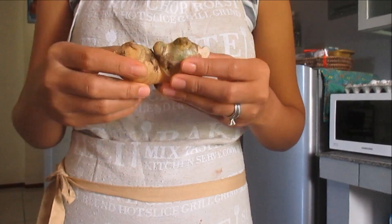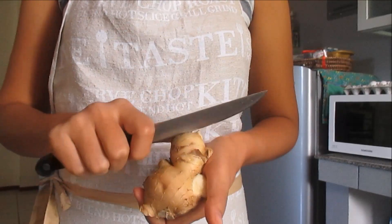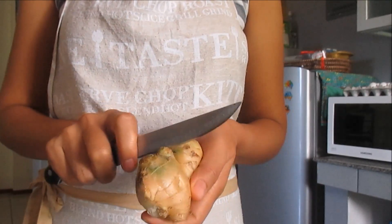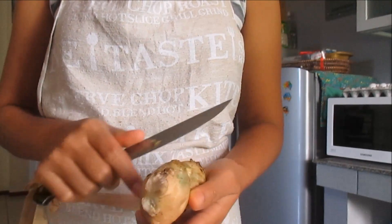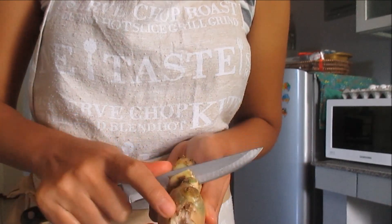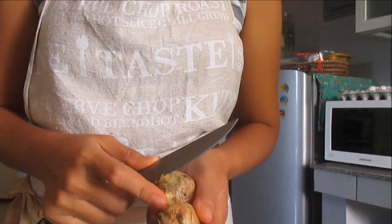So the first thing we're going to do is clean the ginger. We can use a spoon to scrape the skin off, or use a knife to scrape the skin off. We also need to get rid of the damaged parts, because the damaged parts can spoil your ginger tea.